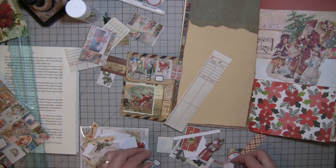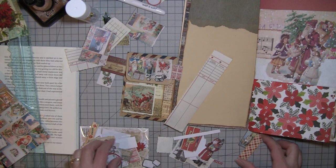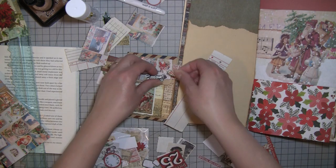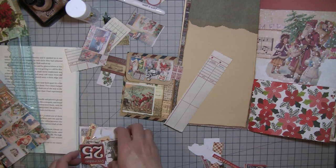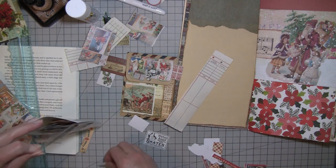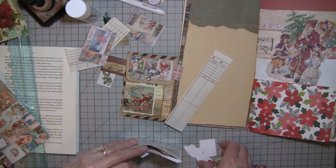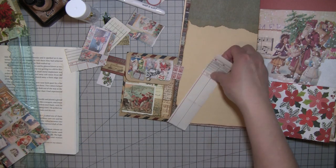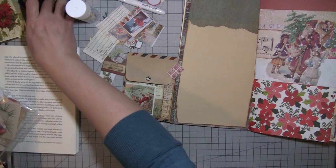Somebody mentioned yesterday that it would be neat if I did Christmas ornaments — I have done that in the past, so that might be a fun thing we could do. I have some things in mind so I'll work on that. That probably won't happen until next week — I've got another crazy weekend because we're going to Boise State in Boise, Idaho to watch my daughter march with the BSU marching band at the football game. I'm trying to get some stuff done before that.